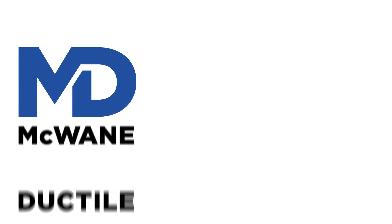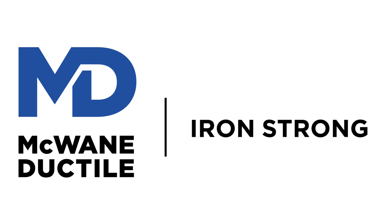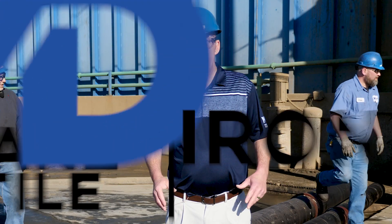Pressure washing ductile iron pipe is required by some municipalities, but you just can't grab any pressure washing equipment and start blasting away. Welcome to Iron Strong. I'm Terry Lynch, General Sales Manager for the Southern United States.